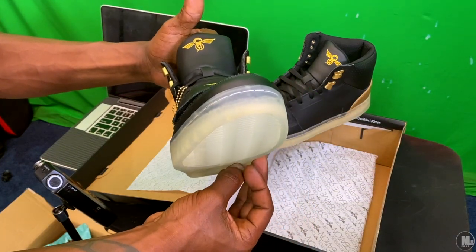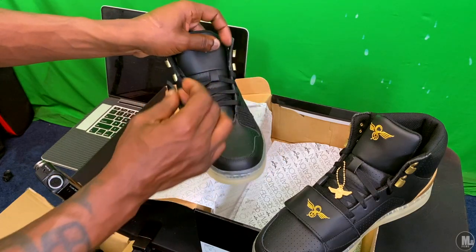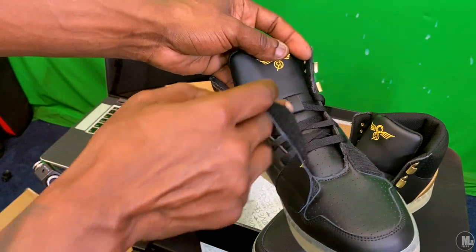Could be a little bit better, but it's good. I wish this strap was a little bit thicker — it's a little on the thin side.